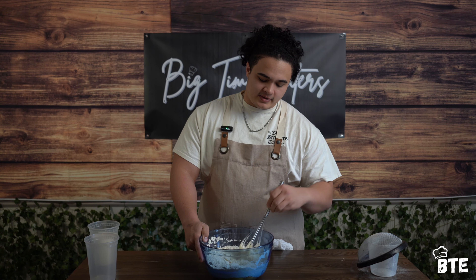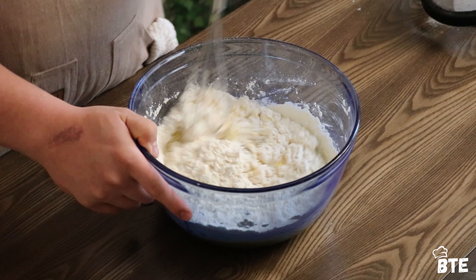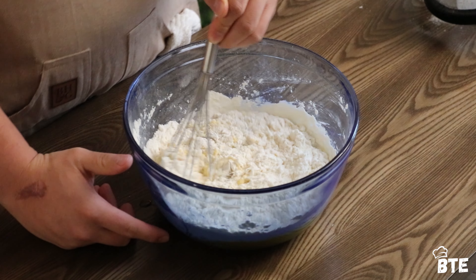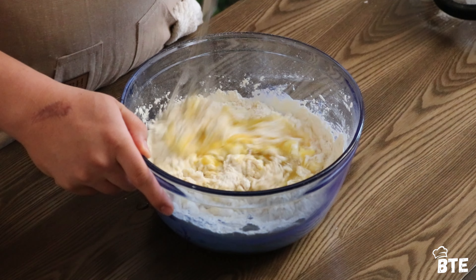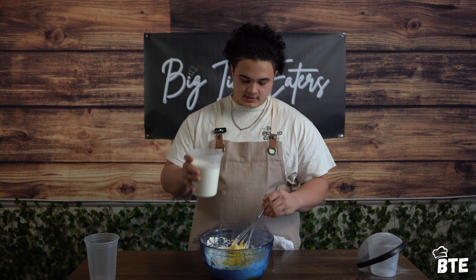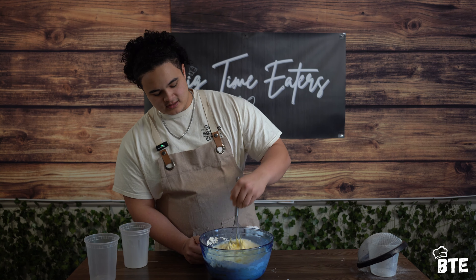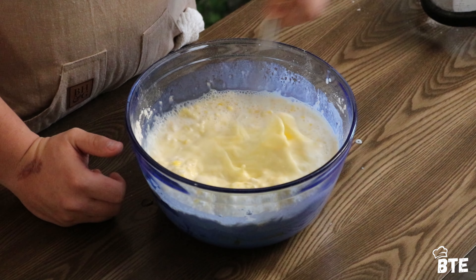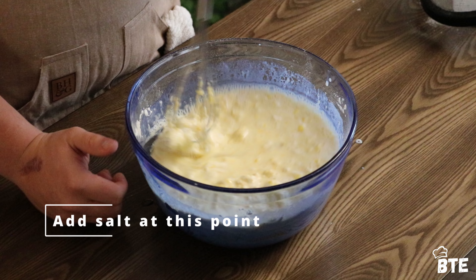Contrary to a pancake batter where you want some lumps in there, we want this to be extremely smooth, almost like a crepe batter. It might take a few minutes to get it as smooth as you want, so just take your time with this part because it's a very important step — you do need that smooth batter.